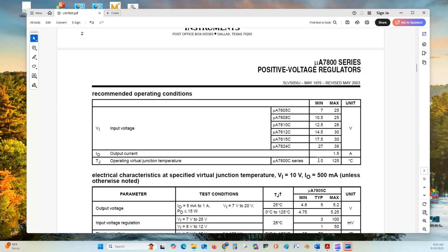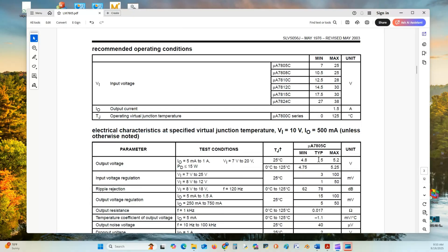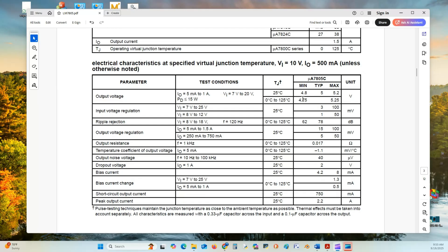Here are the positive voltage regulation testing parameters used to characterize the operation of this device. The output voltage, with input ranging from 7 volts to 20 volts, will range from a low of 4.8 volts to a typical 5 volts to a high of 5.2 volts at 25 degrees centigrade.